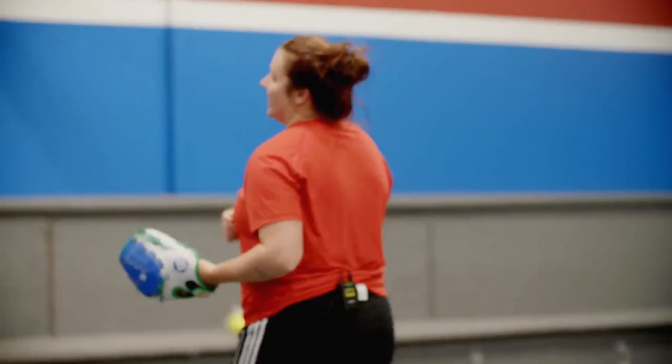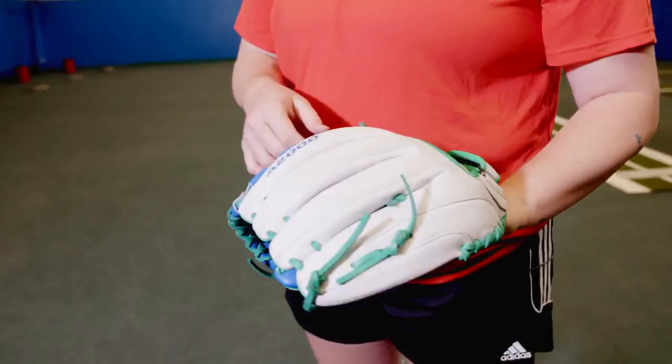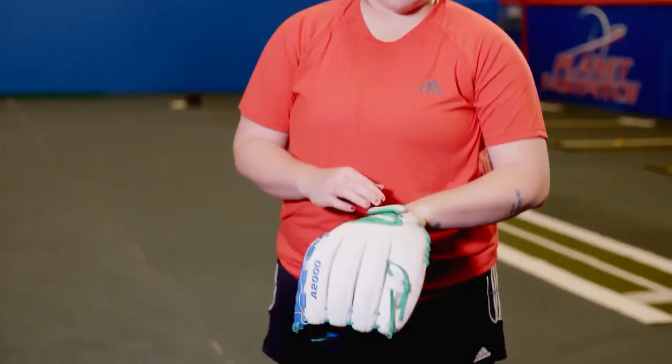I'm using a Wilson A2000 Custom. It's in the Charge colors for the summer. I got a couple little details on it for myself personally.